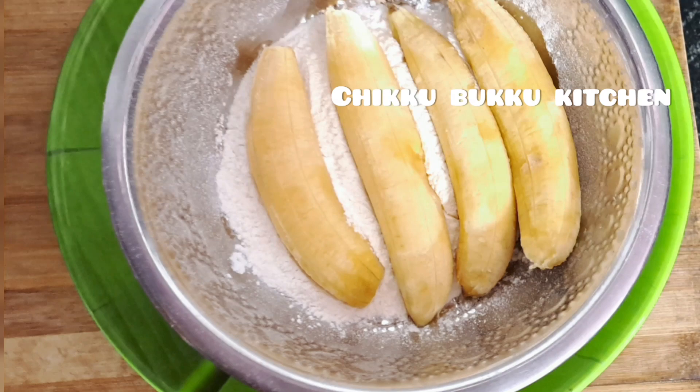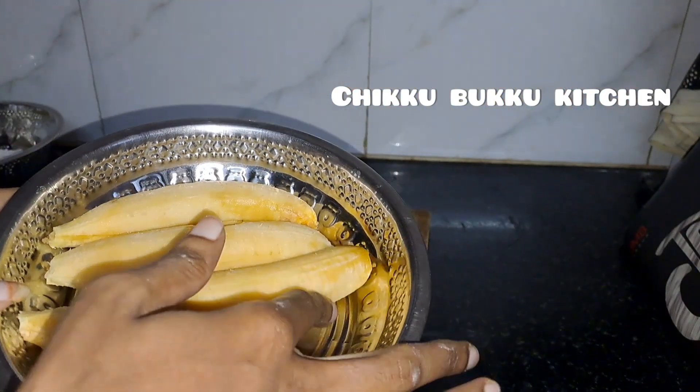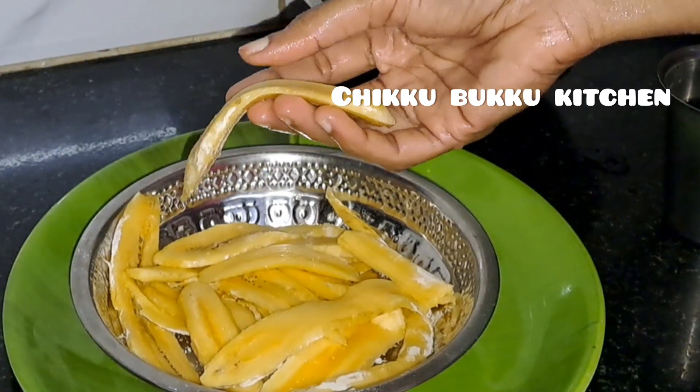Hi Dears, I'm going to show you a snack recipe in 10 minutes. I've got 4 snacks.